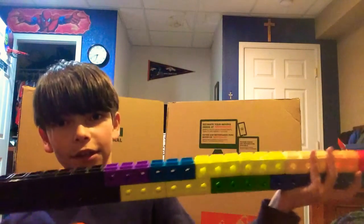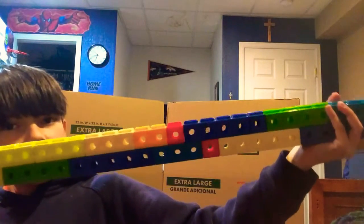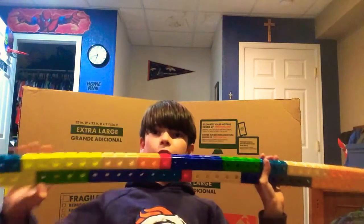The longest gun ever. This is how you shoot it. And then let's just expand it, expand it, keep it going. And there you go. This is how long it is — it's like a bench press thing.